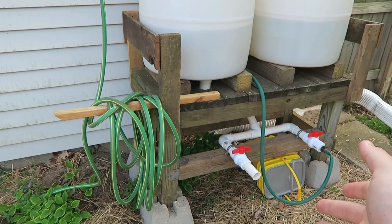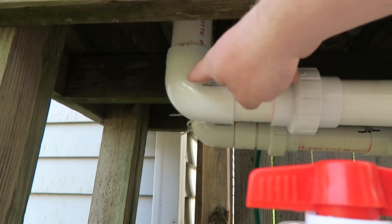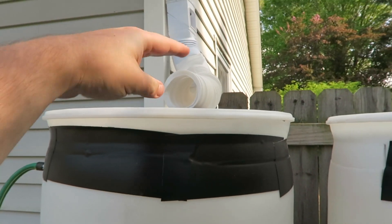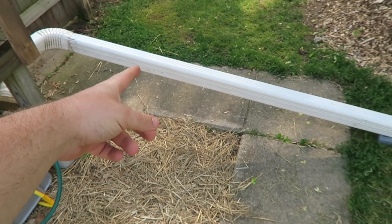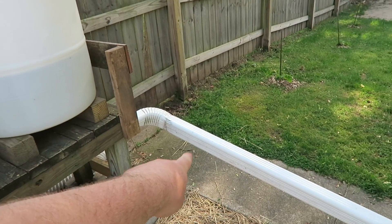Let's talk about the overflow. That pipe from the overflow comes all the way up to the top and sits right near the top of the barrel, which means if water keeps coming in and fills all the way up, it has somewhere to go rather than spilling over the top. Then I've got a piece of downspout that I took off the side of the house, repurposed here, just to direct the overflow out and away. The water was coming right here but was starting to cut out some of my fence.